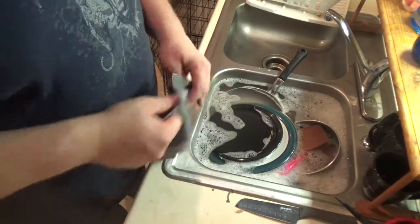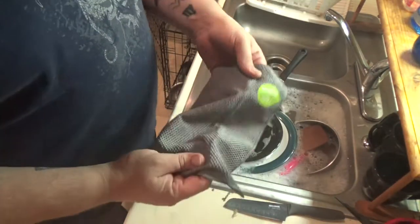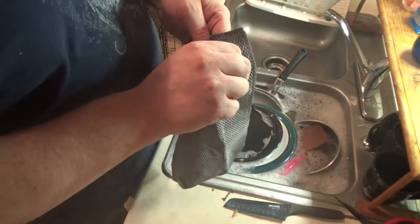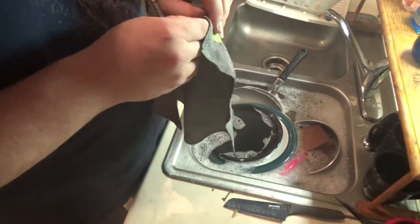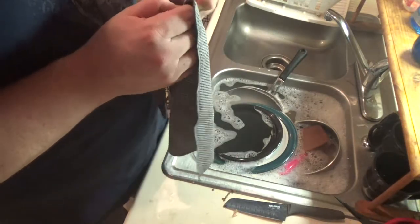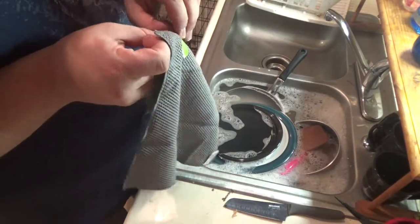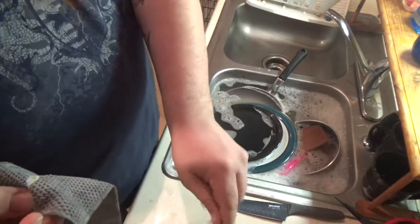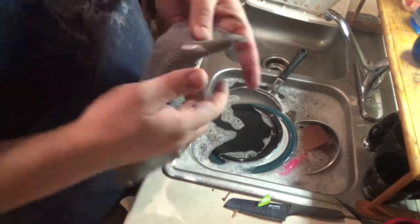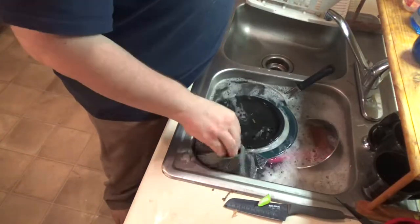Okay guys, so here you can see I have a sink full of water and a nice little knife sitting here. Let's pull that — feel that power-off sticker. Oh God. So the sticker did not peel off cleanly, but we can go ahead and wash the dishes anyway.